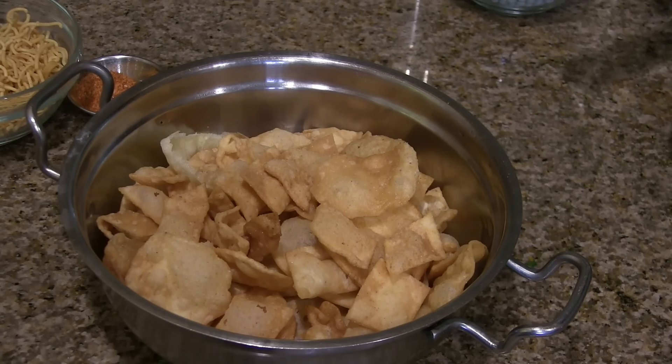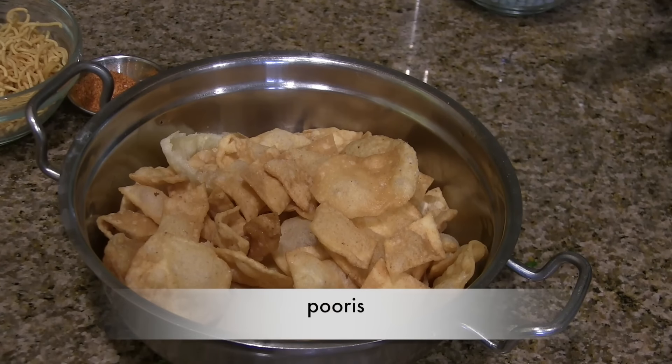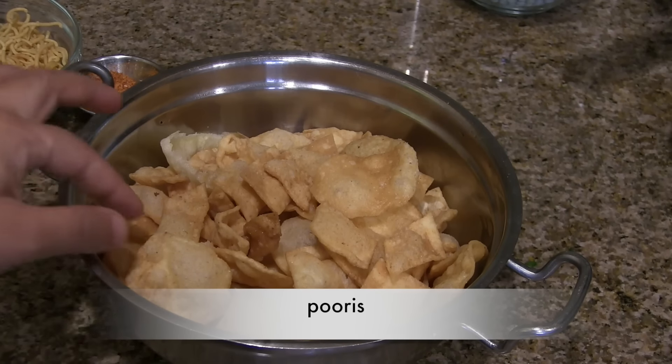When you are making this Masala Puri, the masala should be hot, so keep it boiling. We also need the puris — we have a link in the description box for how to make puris at home.